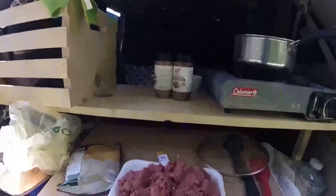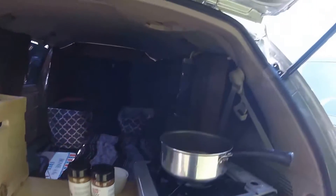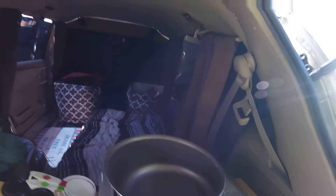I'm going to go ahead and season this ground beef up and then get that in the pot, and I'll check back with you guys in a few minutes. I seasoned up the ground beef already — now I'm just going to throw it into the pan.